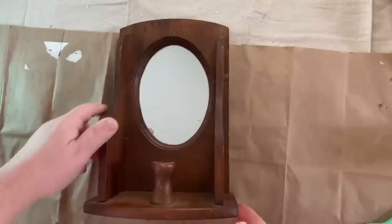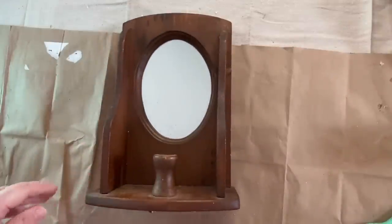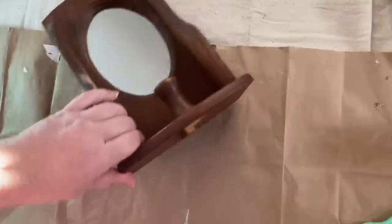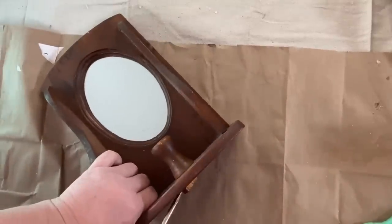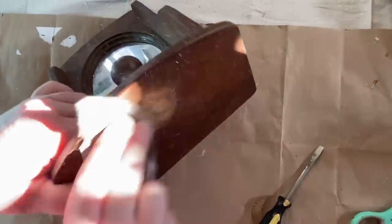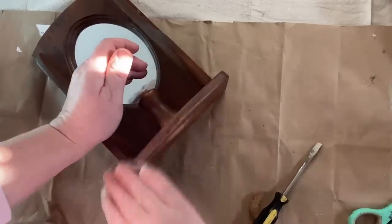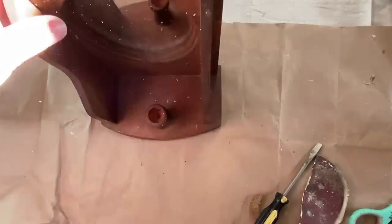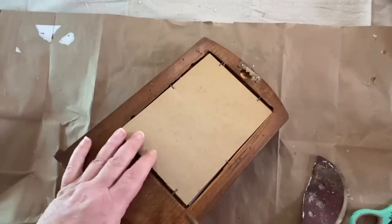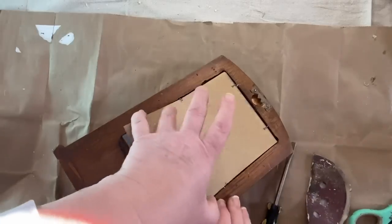I went thrifting with my daughter recently and as soon as we walked in the door of this place we just found, my daughter found this mirrored candle holder and was like, 'Mom, look at this,' and I was like, 'Perfect, I want it.' I knew exactly what I wanted to do with it as soon as I saw it — using the Tim Holtz collage paper from Ideology. So I decided I was going to take that and put it in the mirrored part. I'm going to have to take it all apart, clean it up, and then give it a paint job.